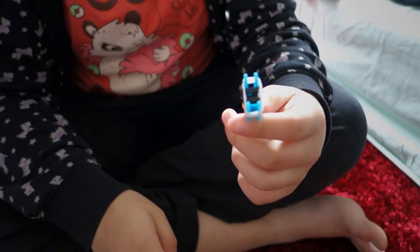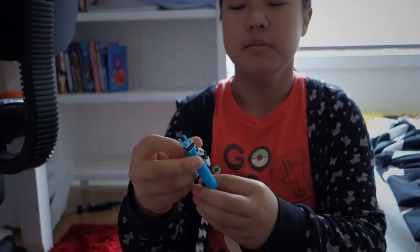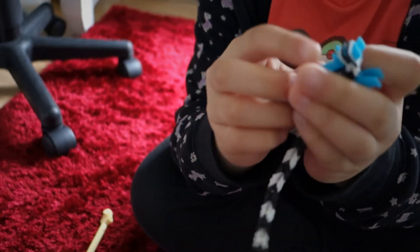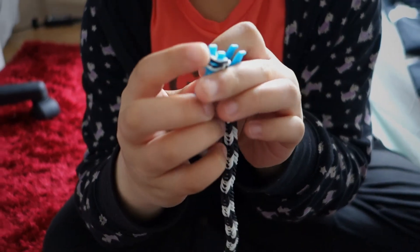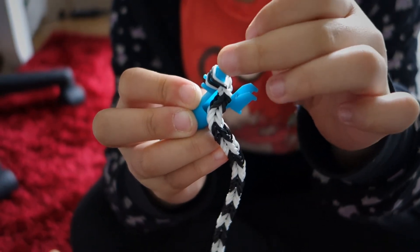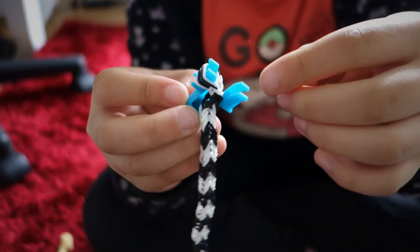I'll see you when I finish. So now it's done. After you finish, you have to take it off — you see this top part? So it was here, and you just have to lift it up there.